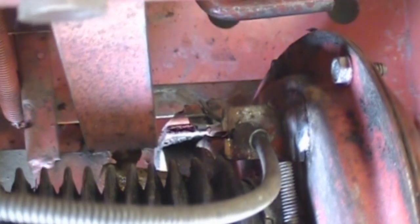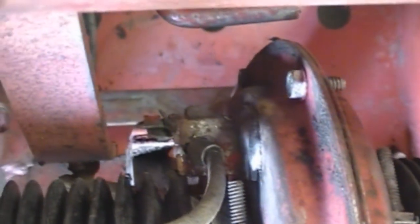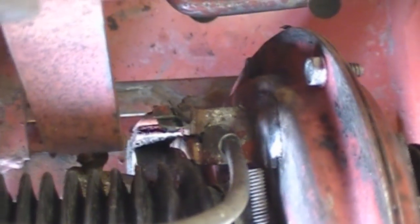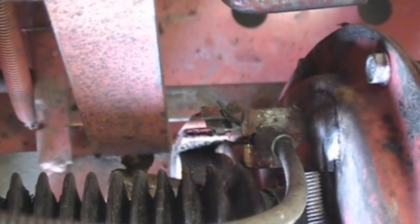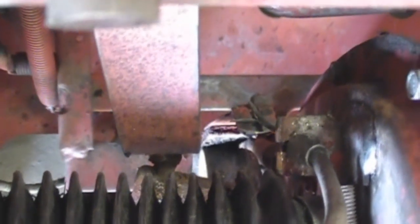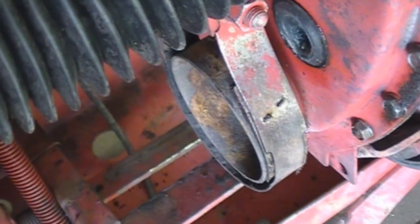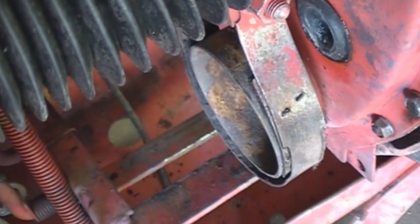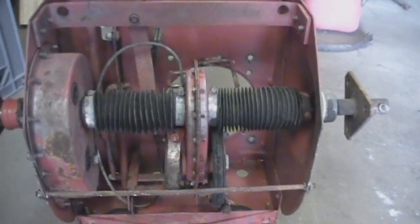I used a pair of needle nose and bent those tabs back up. I also squished them together a little bit just to make sure that nibby doesn't come out again. Auxiliary brake's working fine — I readjusted the cable and it's good to go, except for the fact that I need a new band. But as I say, I'm probably changing that to a throttle anyway, so it doesn't matter. Ciao for now.